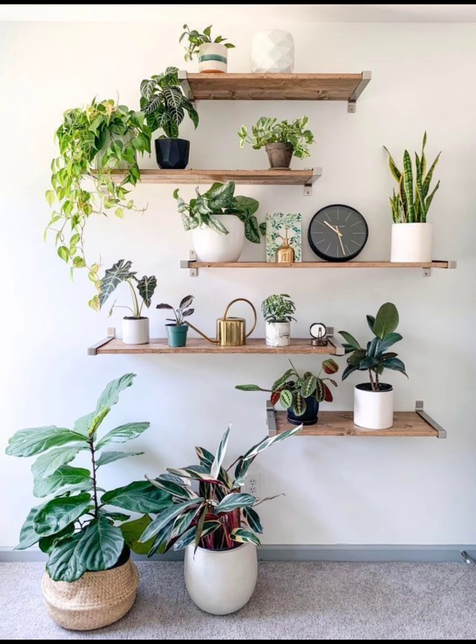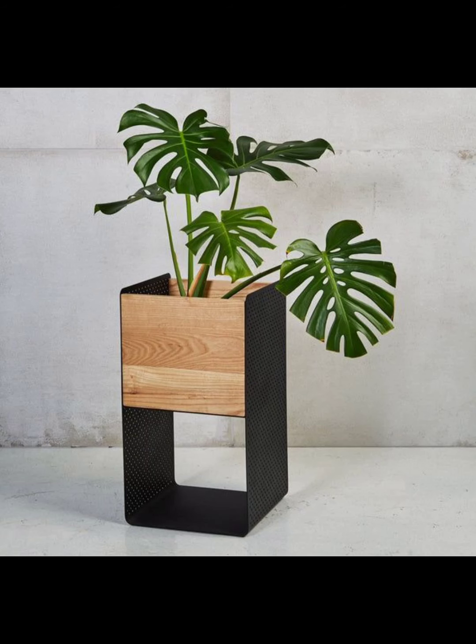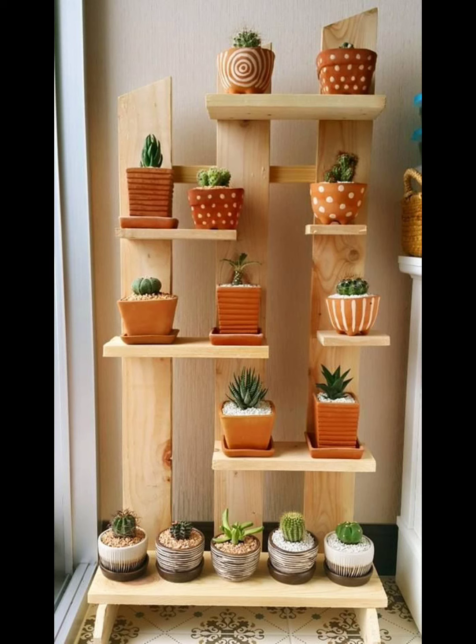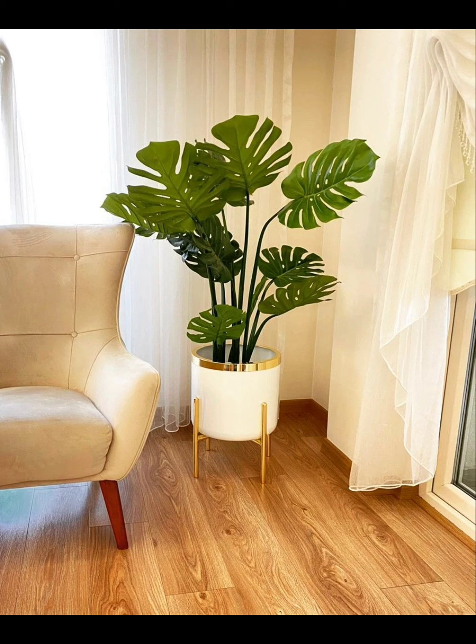Embrace the modern aesthetic with a minimalist metal plant stand. Sleek lines and geometric shapes make this stand perfect for contemporary interiors. Choose a metallic finish that complements your decor. Benefits: modern look, sturdy design, and suitable for various plant sizes.